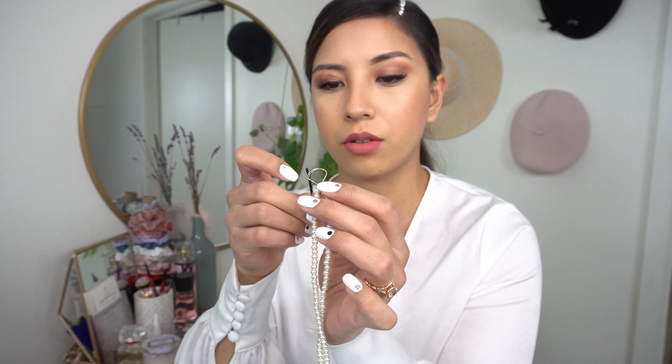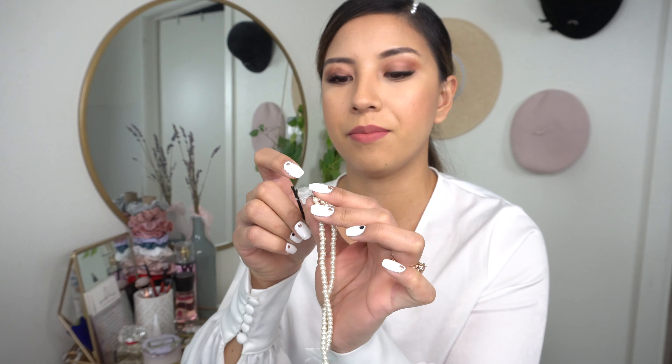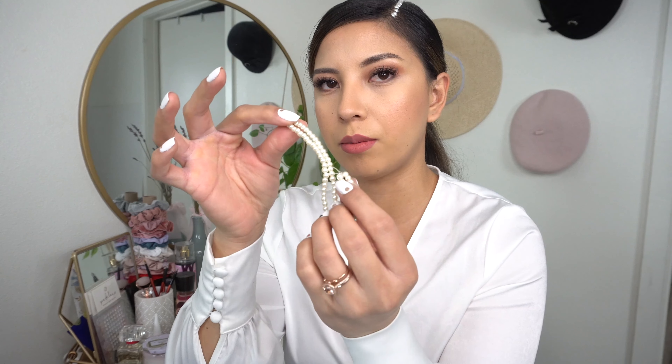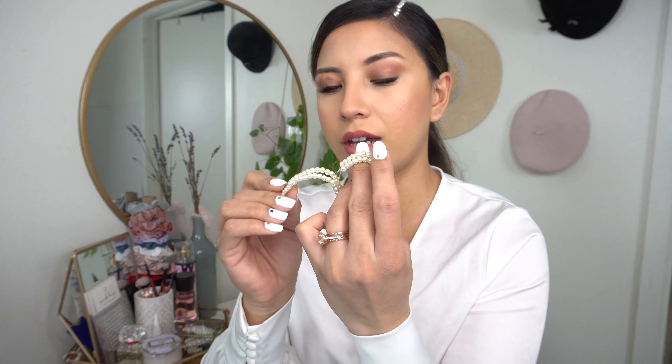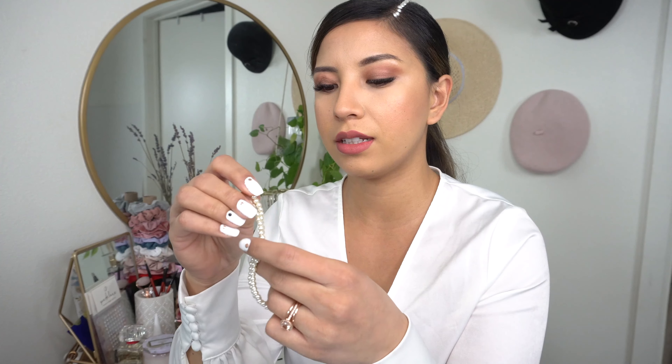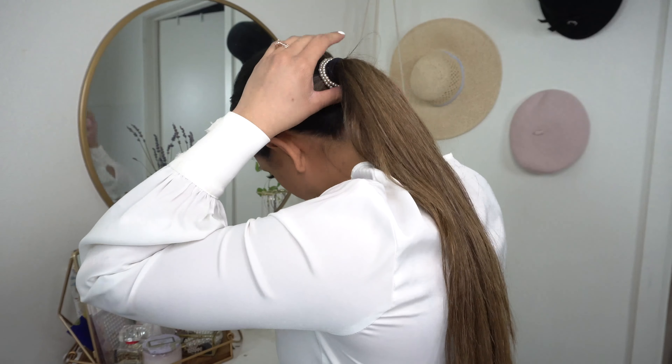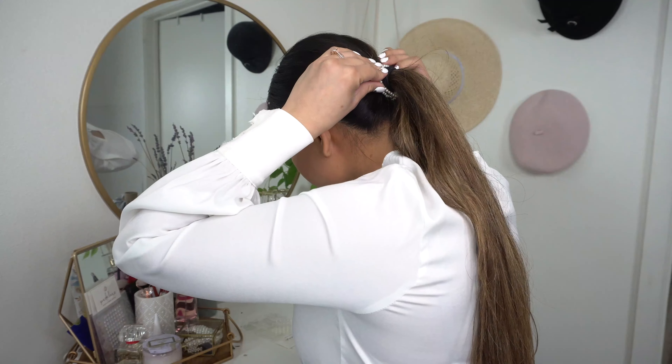Originally I was going to grab the bobby pin through here and pin this into my ponytail and wrap it around, but I'm actually going to instead have these two little guys go through this little loop and then tuck it into my rubber band on the other side. So let's go ahead and do that.